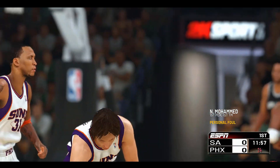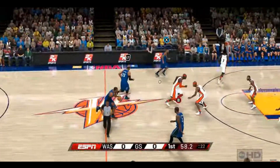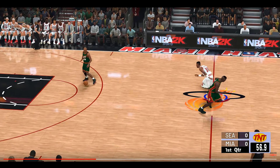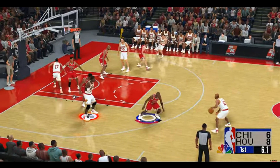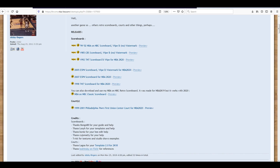Now a lot of you guys probably aren't old enough to even remember those two previous scoreboards, but you might be old enough to remember some of these ESPN scoreboards. Here's another TNT scoreboard, and here's also his NBA on NBC scoreboards, which I definitely remember from my childhood and the Chicago Bulls playing on NBC.